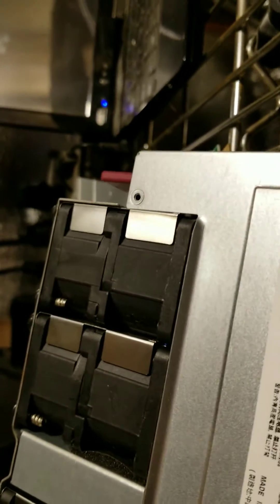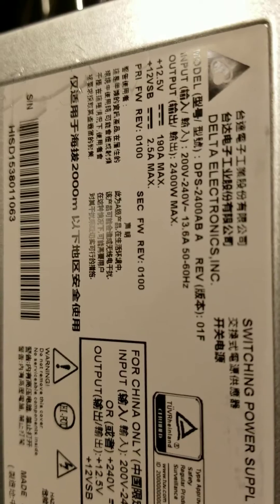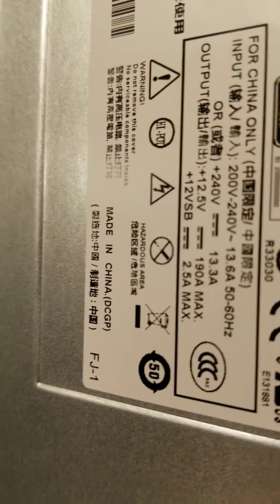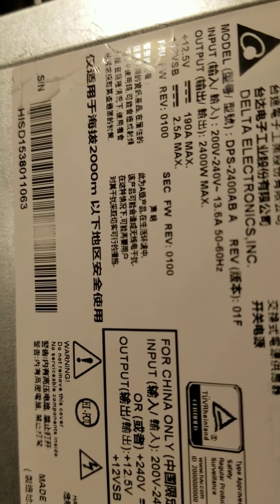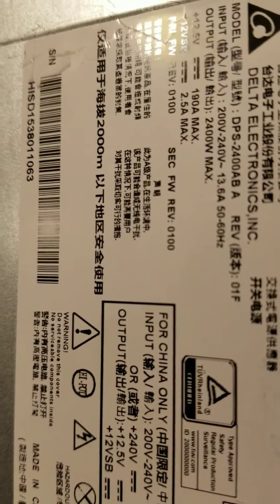They're made by Delta Electronics. The part number on this is the DPS-2400 ABA Rev D1F. But it's a really cool little power supply.